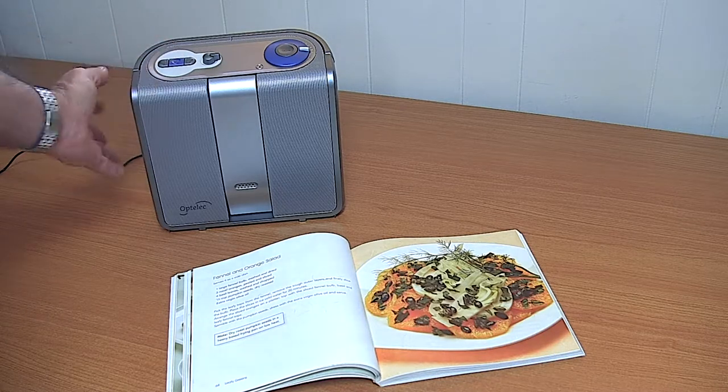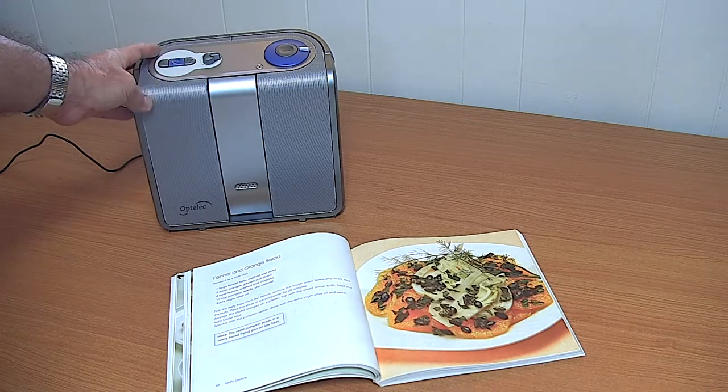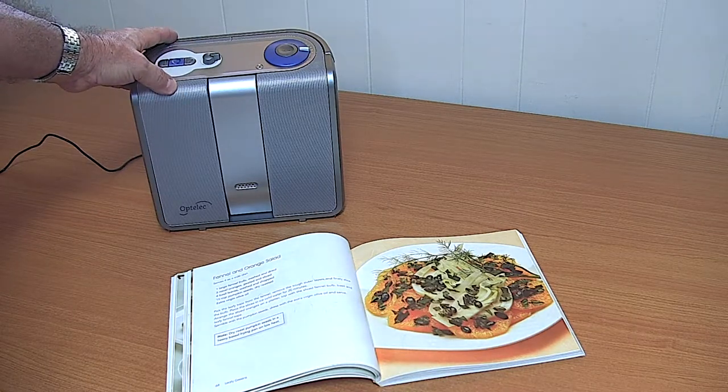So this is the Clear Reader. As you'll notice it does not have a screen. It is possible to connect it to a screen, but generally it's used just as an audio output device.